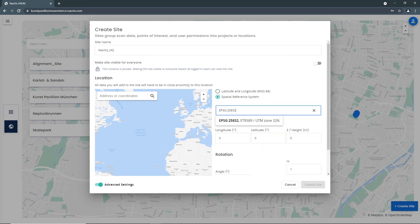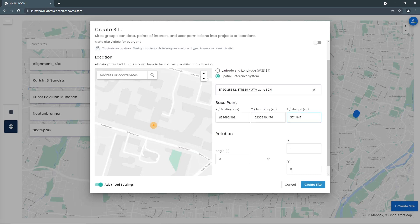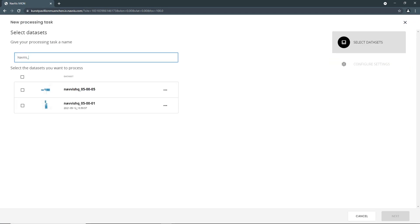Users can select their preferred coordinate system, with support for a variety of standard coordinate systems available. And with the cloud processing add-on for Navis IV on Core, multiple datasets can be processed in parallel.